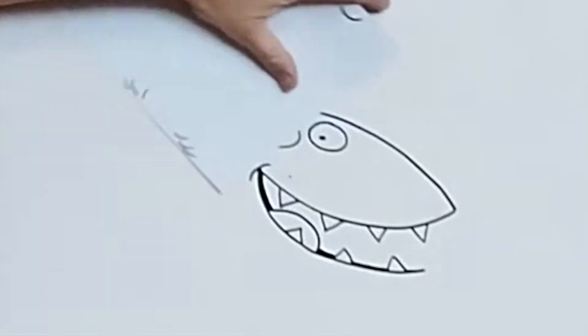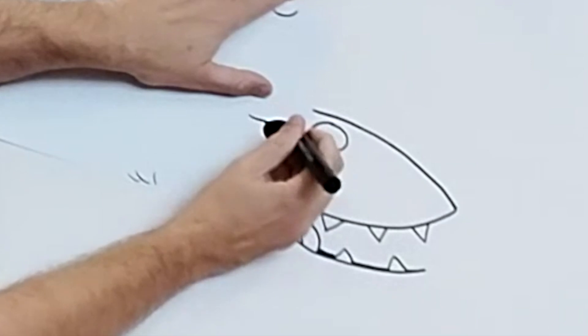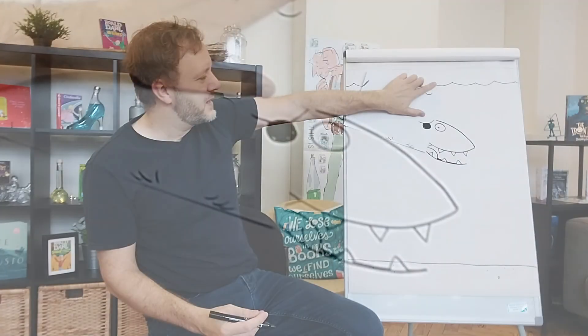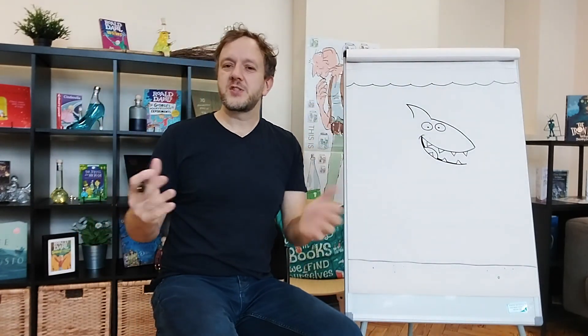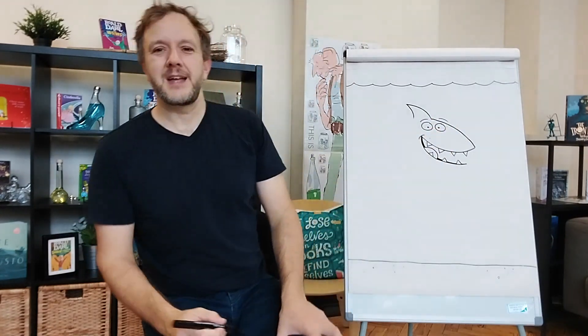Or be even more creative — why not colour in one of the eyes, give it a string for an eye patch. You've got a pirate shark! It's up to you. You make your drawing, your character, personal to you. What are you going to do? I'm just going to give mine normal eyebrows like that.